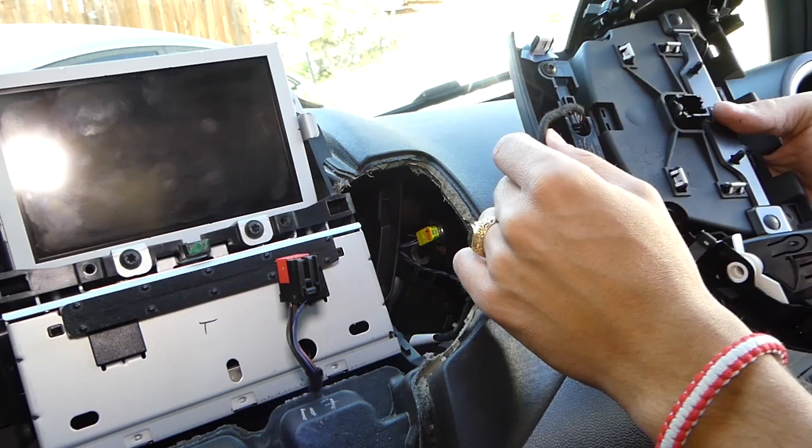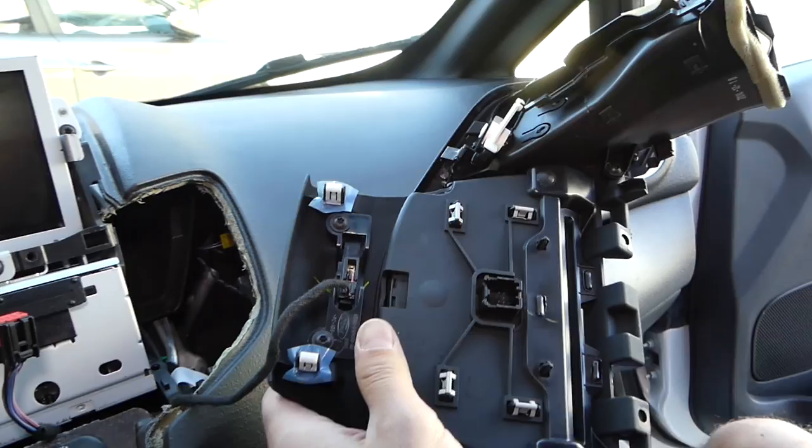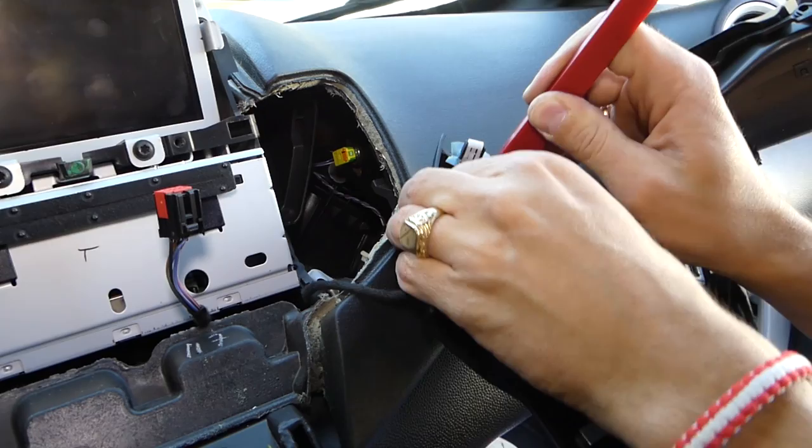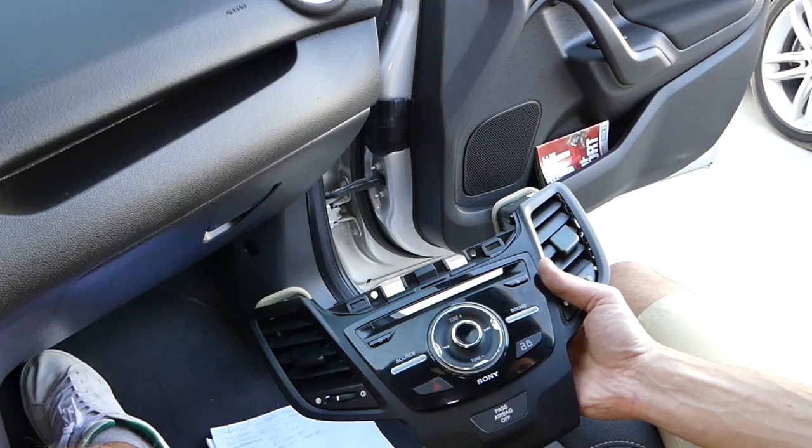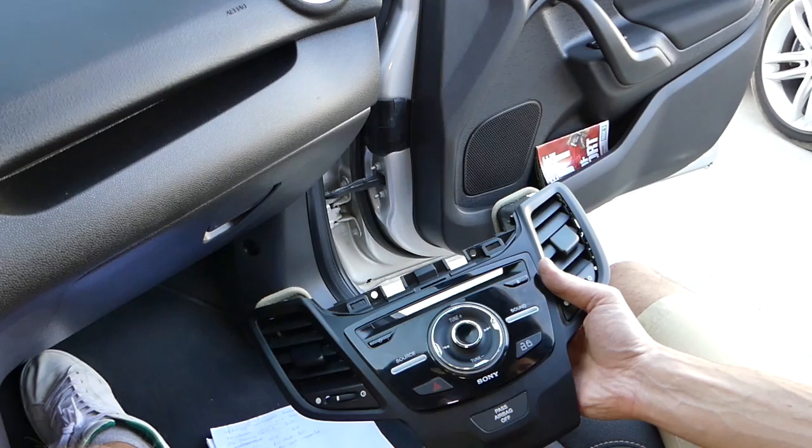Let me show you how you do that. Here you have a few things that you need to spread out, and then you pull the switch — just like that. You can see that piece is now out of the way.